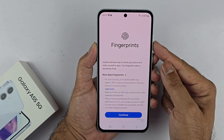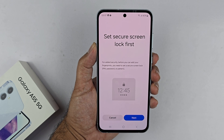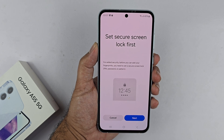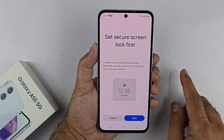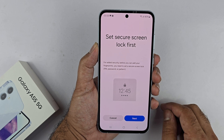Tap on Fingerprints, then tap Continue. Before you can set up the fingerprints, you need to have set up a PIN, password, or pattern. If you have already set one up, you will just be asked to enter your password. If not, like me, you first have to set one up.